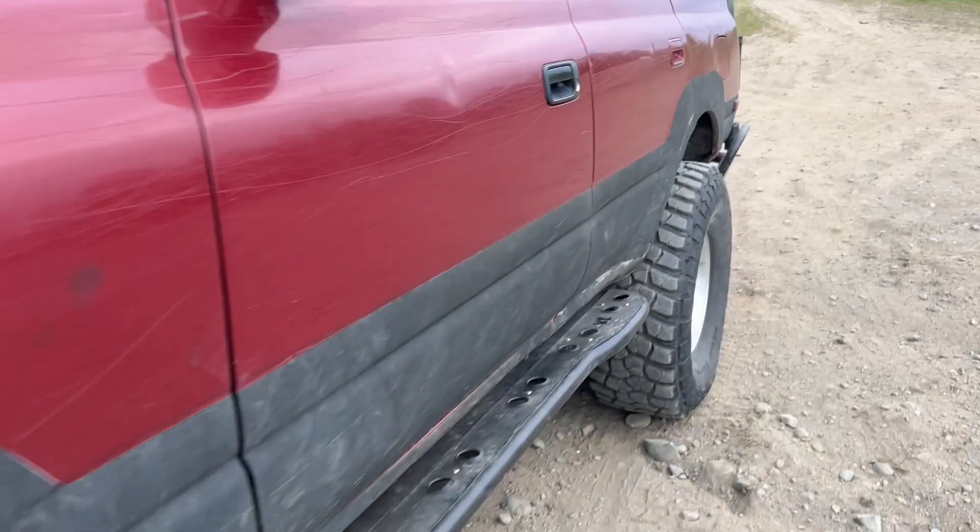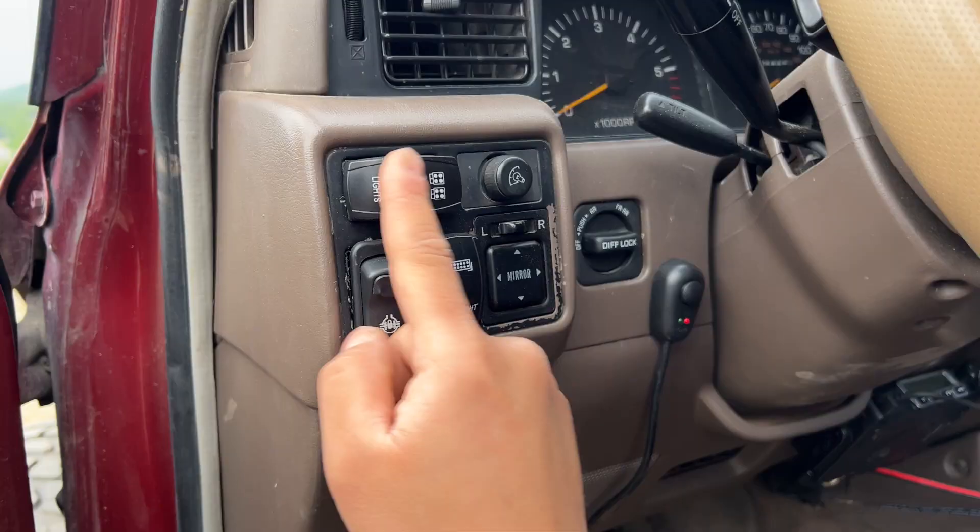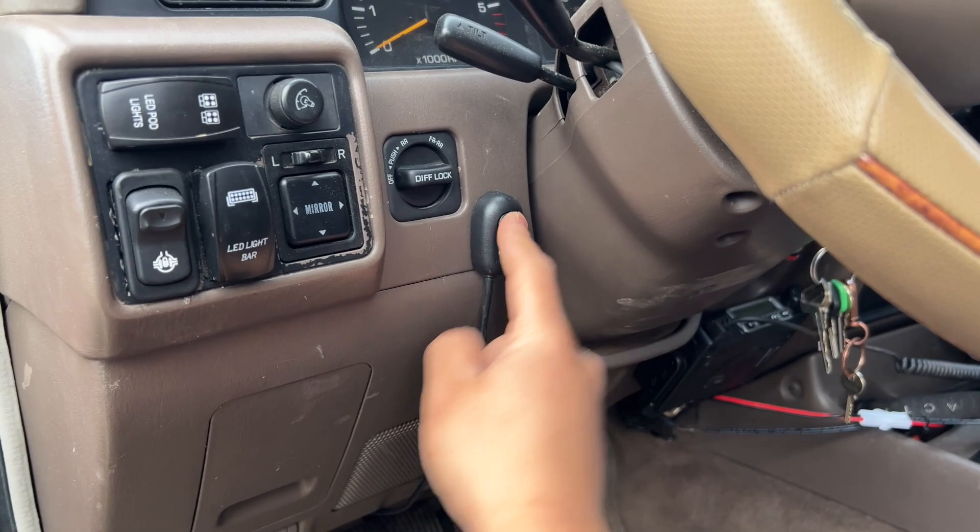Up front I have a custom bumper from the previous owner and a Smittybilt X2O 10k wireless winch with synthetic line. I also have a GMRS radio. Inside, the switch panel has a dummy switch, the E10 locker switch, the Rigid lights switch, and switches for the two round Prime Lux pods.